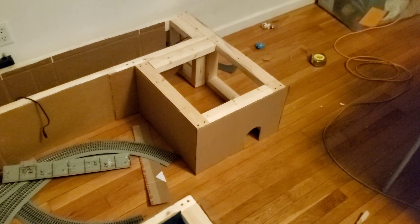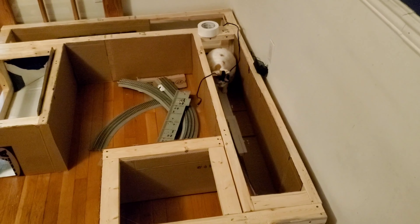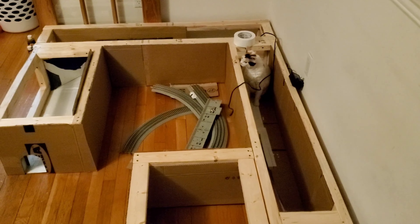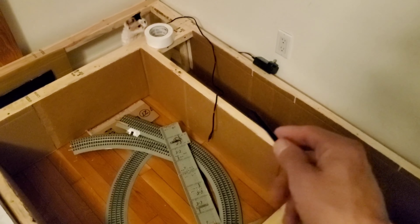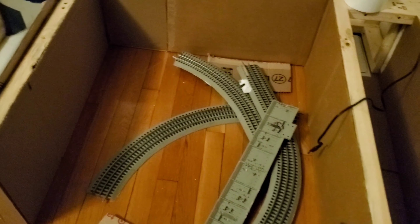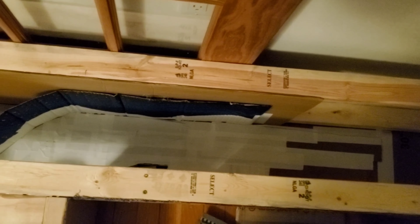I've got a huge mess from working on this all day. I haven't done anything since the last video I posted, so I'm actually recording this the same day I'm doing the work — it's Saturday and it's now 9:15. What I got done today: I put cardboard down the back, closed in the whole front here, and this will all get wrapped to look like presents.